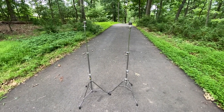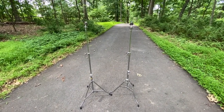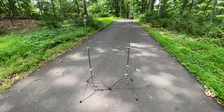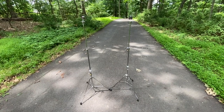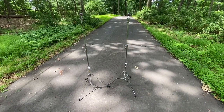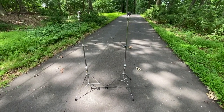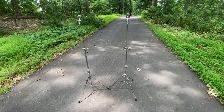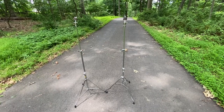Happy Sunday, everyone. This is a little side-by-side video comparing two different models of the 4403 Swiv-O-Matic Cymbal Stand. Just wanted to kind of break down some of the differences. The one on the left is an early 60s version, and the one on the right would be a later 60s version.